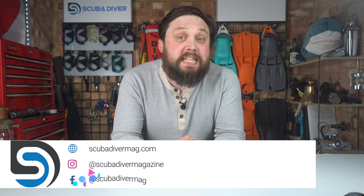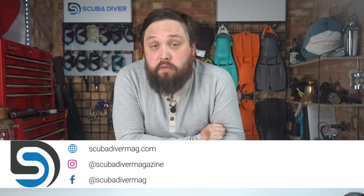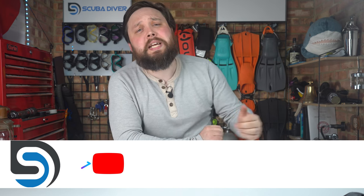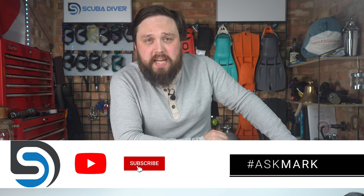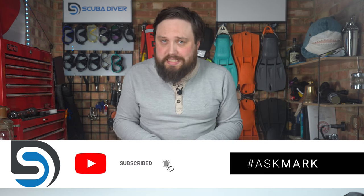Hi everybody, welcome to Scuba Diver Magazine. Our website is down here — you can visit that after the video. Remember to leave a thumbs up and subscribe. If you have a scuba diving question or a topic you'd like to discuss, type it in the comments section underneath this video and use the Ask Mark hashtag to get it featured in an upcoming video. I do my best to answer any question asked in the comments. The ones with the Ask Mark hashtag get preferential treatment.